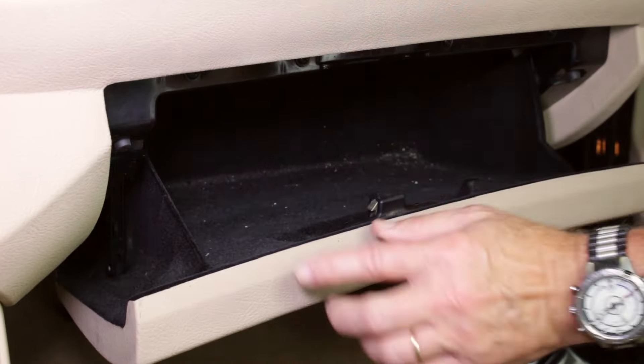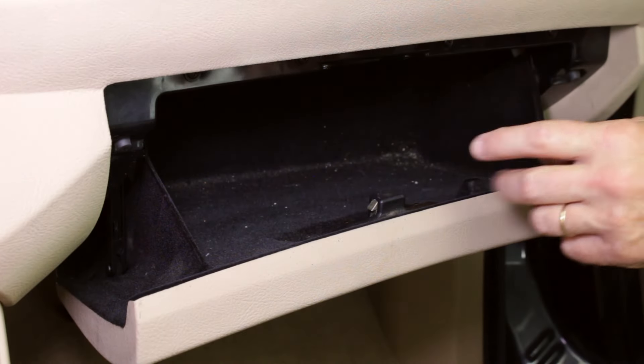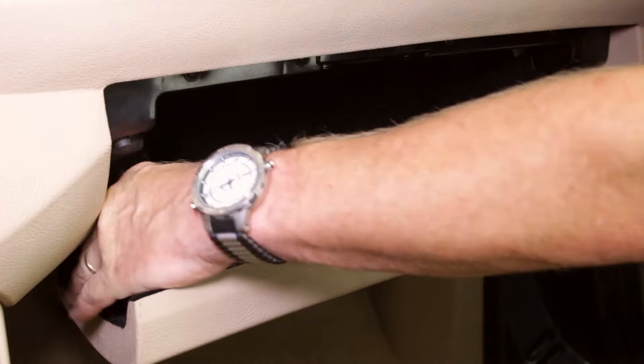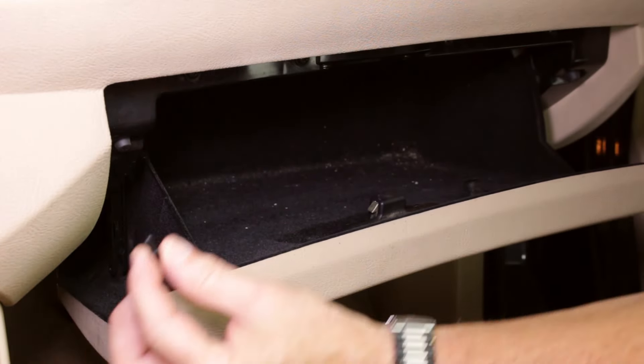Disconnect the courtesy light wiring harness. The glove box door opening is limited by the damper on the left and a rubber buffer on the right. We'll now disconnect the glove box damper arm by prying out the securing pin. Pry the pin with a flat head screwdriver, then pull it out of the end of the damper arm.